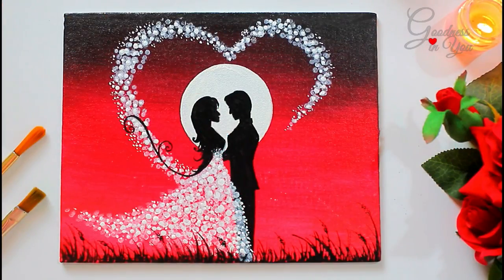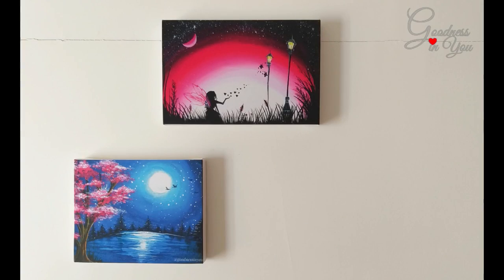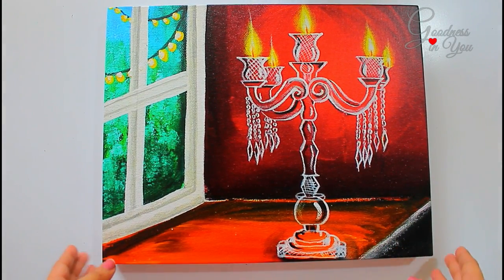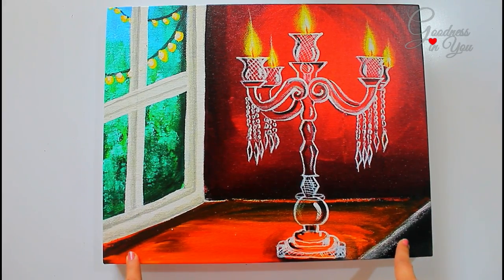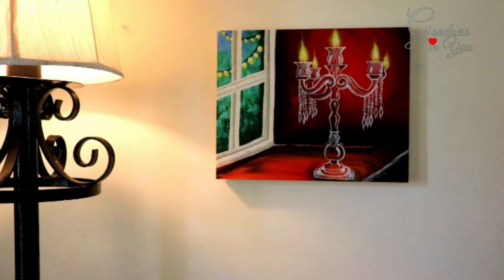And to make this Valentine's even more special, I have a very amazing giveaway for you all, in which two of my lucky subscribers can get my canvas painting prints. I also received one of my favorite paintings as a canvas print from ZoomIn. The print quality is excellent and I can hang this canvas directly on the wall.